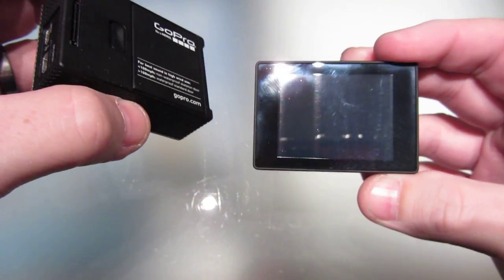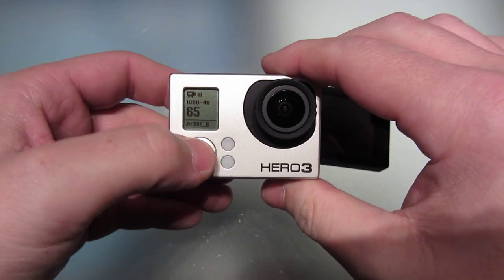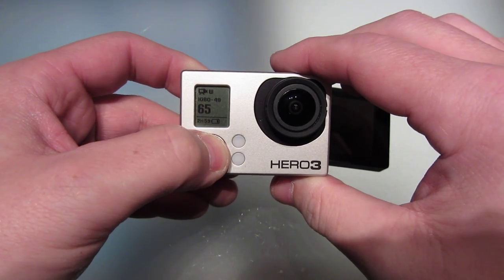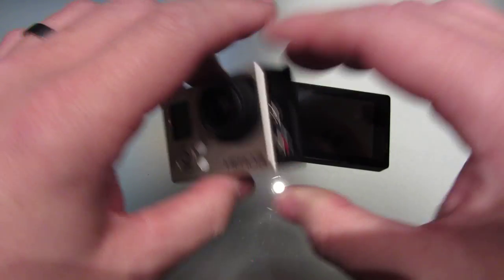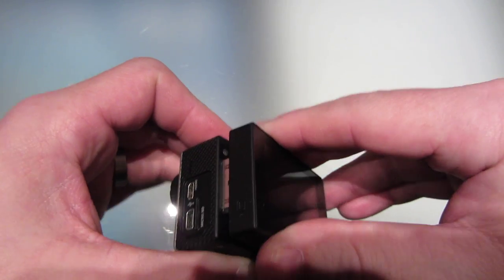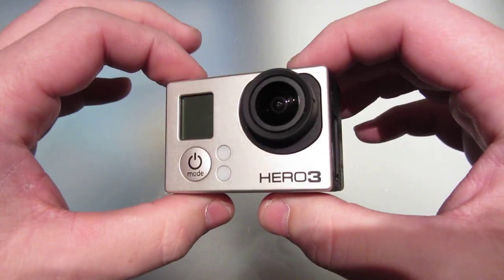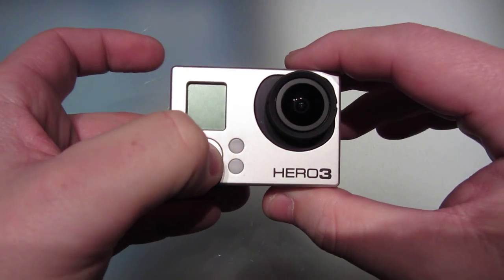So here we have the touch backpack. We have the touch backpack. So let's install it on the camera — first of all, let's turn the camera off, just to be safe. So now let's install the backpack onto the GoPro Hero 3. Okay, so it's on — let's fire it up.